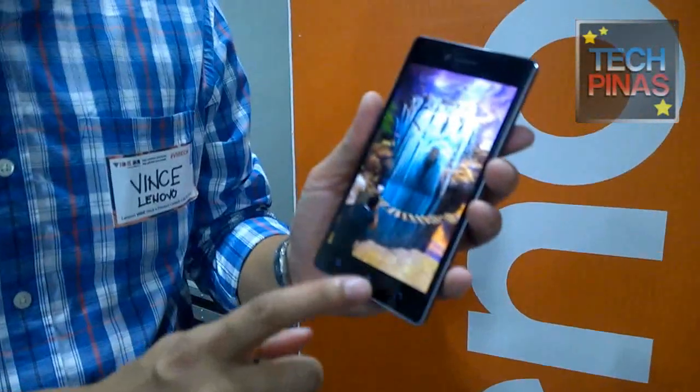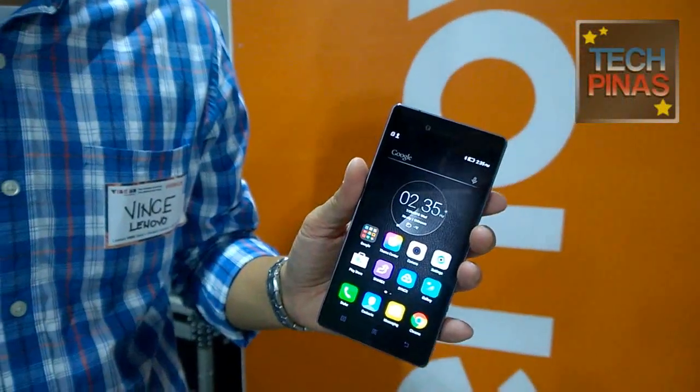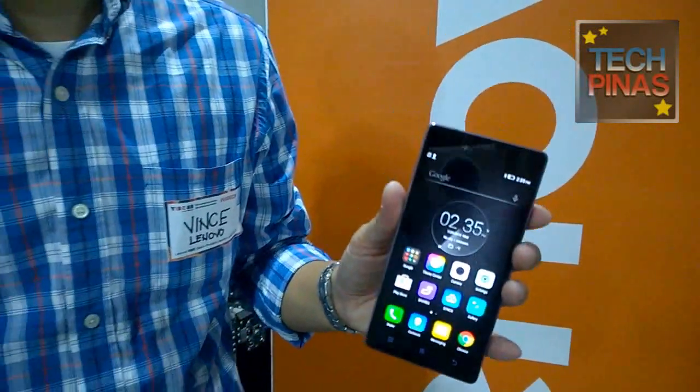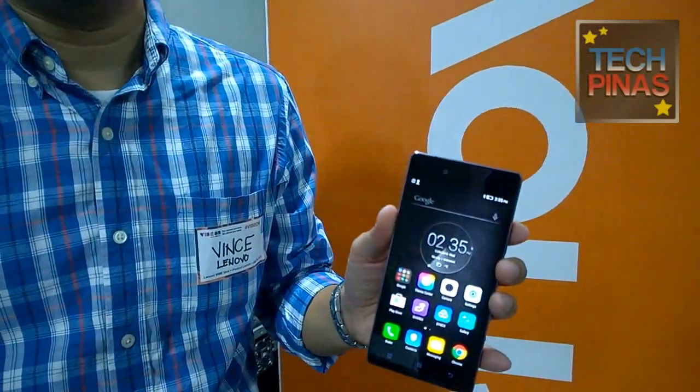The metal frame is really a treat at 17,999 — not too many phones will have such a frame. And if you act quickly, you can order from Lazada. We have an introductory price starting on July 31, Friday, at 12 noon — we're offering the Vibe Shot at 16,999. That's 1,000 off versus the retail price. We will launch in offline stores by middle of August at 17,999.